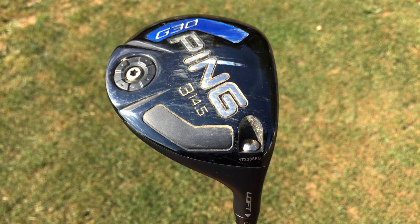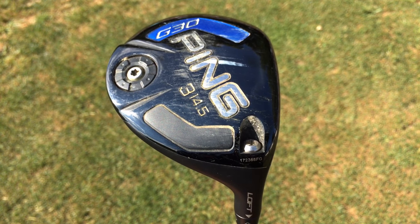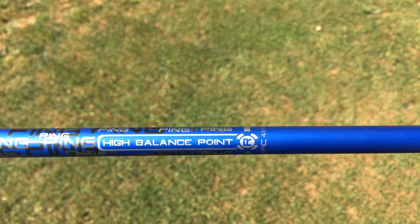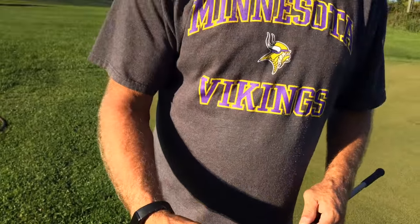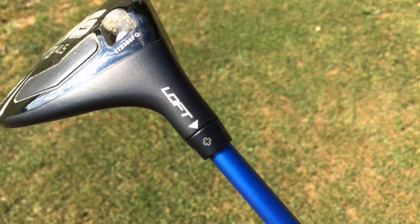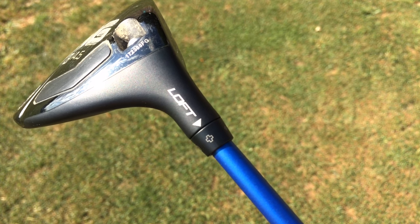Do you have a three wood in the bag? Three wood, G30. Regular shaft, and it's adjustable. It's adjustable, but you have no idea how to adjust it. I just know that I put it at plus. So what you've done since it is adjustable — I've raised the loft. We've put it in the plus setting to increase the loft, so it takes it from a 14.5 up to closer to a 15.5.